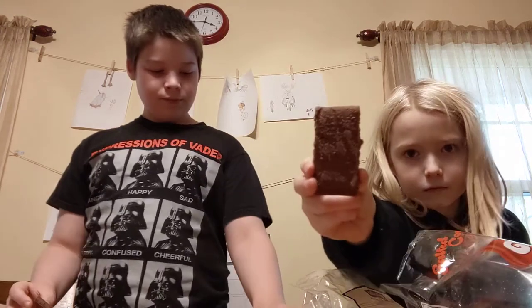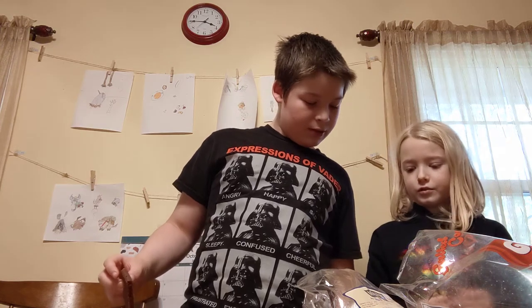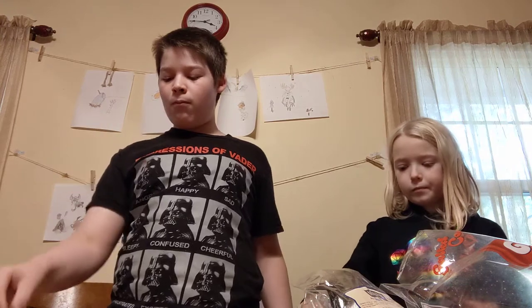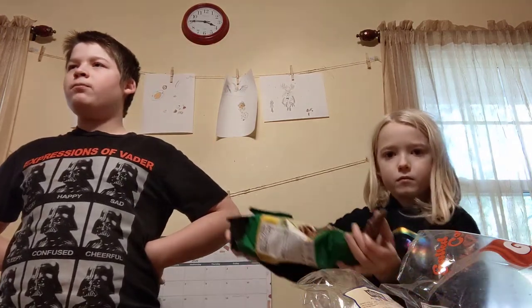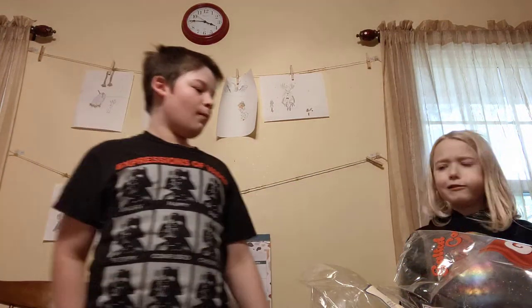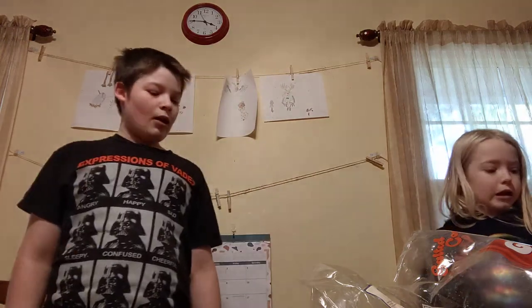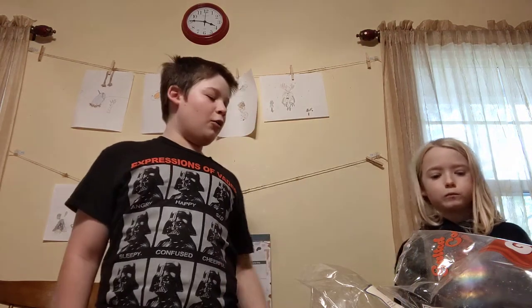Up next: the pear thing. This is listed as a pear with caramel. These are my favorite — they're brown so it's supposed to be chocolate. I'll finish with the vegan stuff.